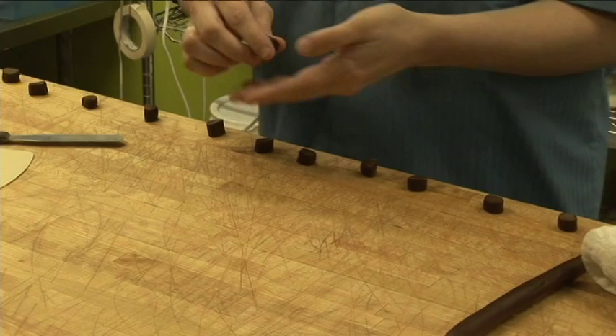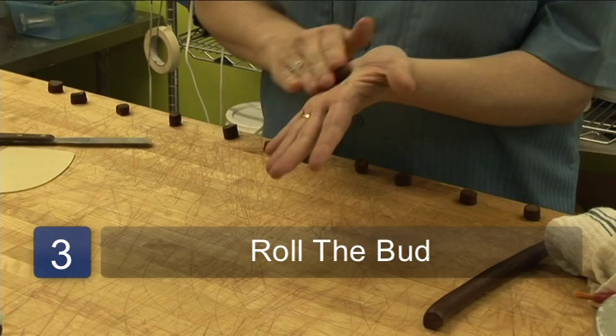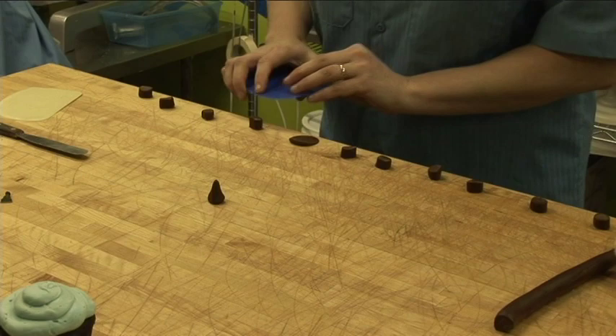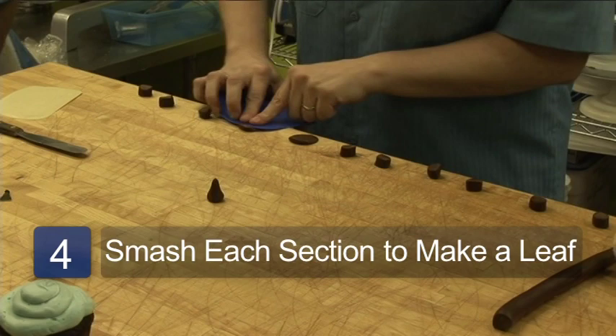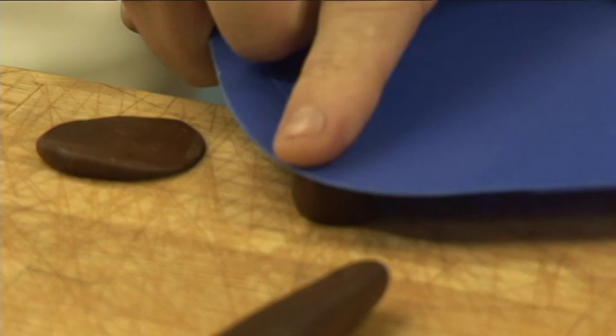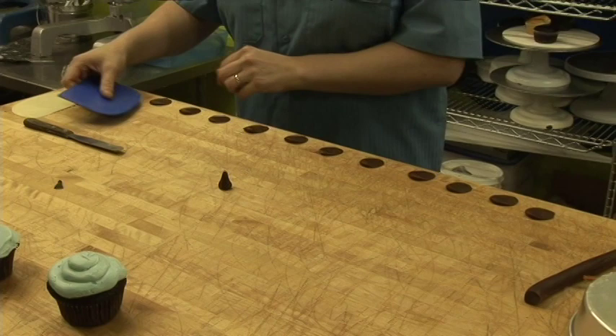The first piece is going to be the bud. You roll it into a teardrop form and lay it flat. I'm pressing down and letting one side get nice and fat while the other side is skinny, putting pressure at this point right here on the chocolate to squish it out.